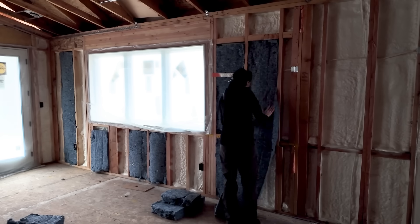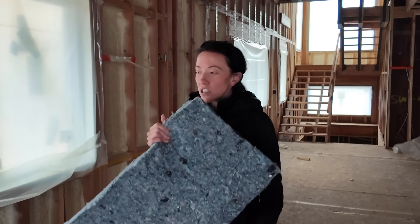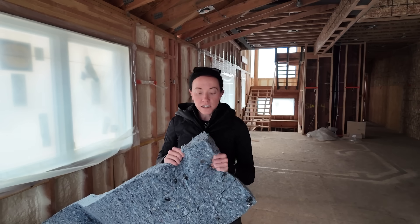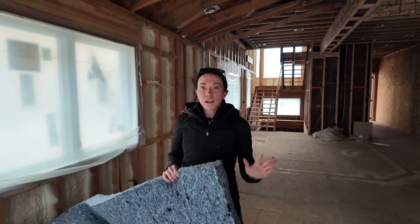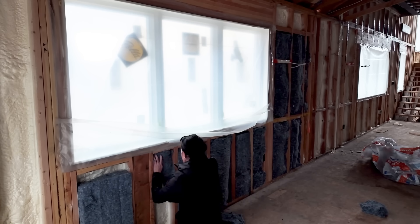Two things were really top priority for me as we researched this product. First is moisture. We're always concerned about moisture getting into cavities and insulation. As long as you have an excellent WRB, and we have this closed-cell foam, we're not really concerned about penetrations. The cool thing about this UltraTouch insulation is it has been treated with a borate, which really helps resist mold and mildew — it's both antifungal and antimicrobial. The other top priority was fire resistance. This is actually Class A fire rated, which was something I was really shocked by considering it's made out of recycled denim — but it's a huge benefit, especially here in our market.